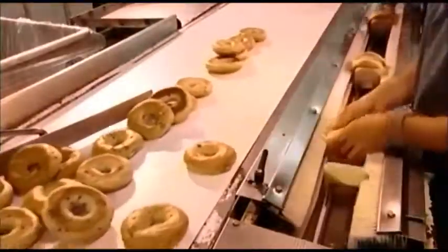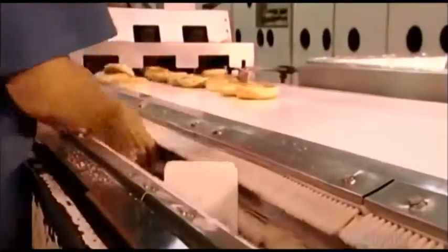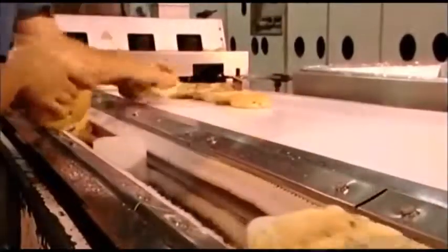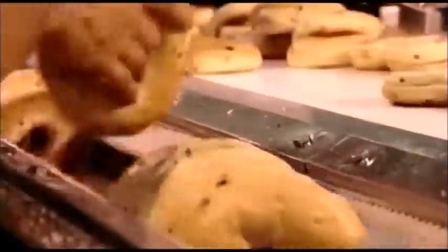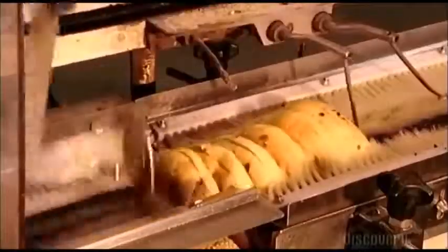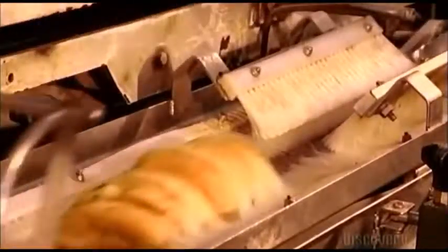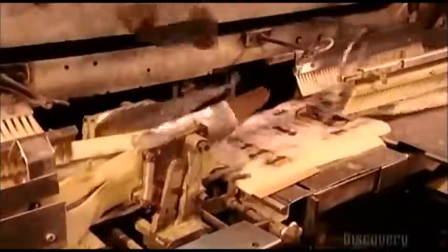Workers separate the bagels into groups of six, placing them along a conveyor lined with tiny brushes that keep them upright as they head off for packaging. A mechanical arm scoops the bagels along, and another blows open the bags and inserts the bagels. This bakery prepares up to 3,000 half-dozen packages an hour for shipping — fast enough to have a fresh bagel land on your breakfast plate as soon as 12 hours later.